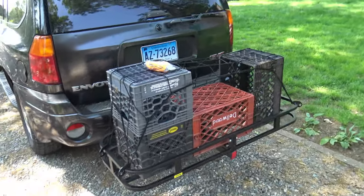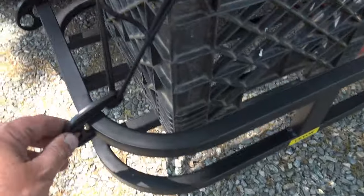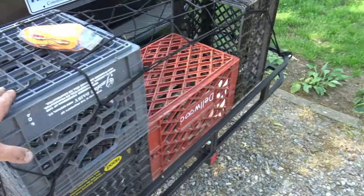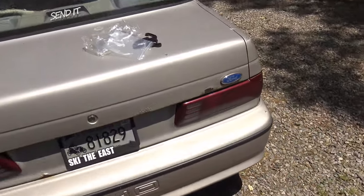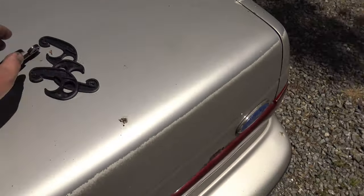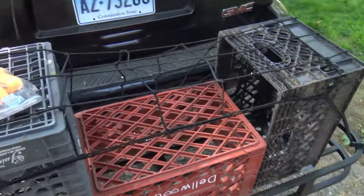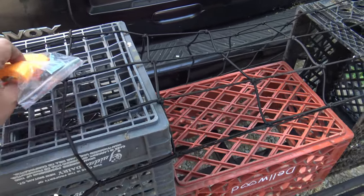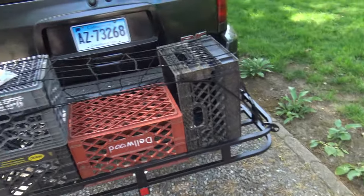I got the cargo net all put on here, looks pretty good — it's actually a nice net, stretch is good. If you look over here where the hooks go, these are reinforced — you get double on these, so I don't see that breaking anytime soon. Holds it all in nice. I got plenty more hooks over here too, so you can literally just hook it all the way around. Also, in case you got something different where you're not going to use the cargo net, you got three ratchet straps right here — you can just go right over the whole thing, one that way, one that way, one that way, and there you go.